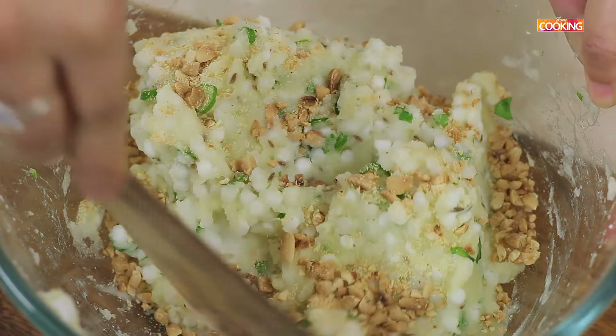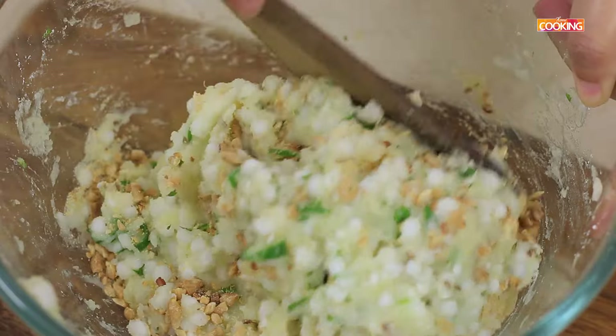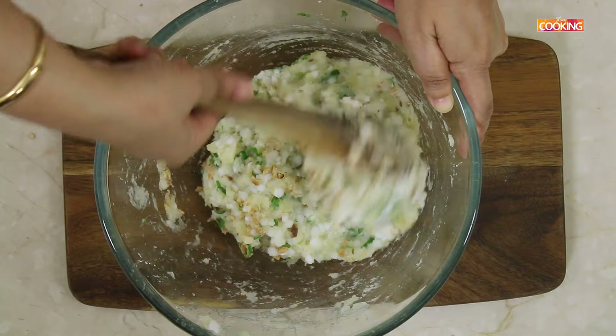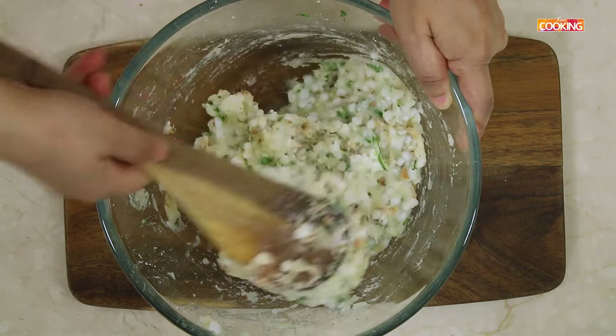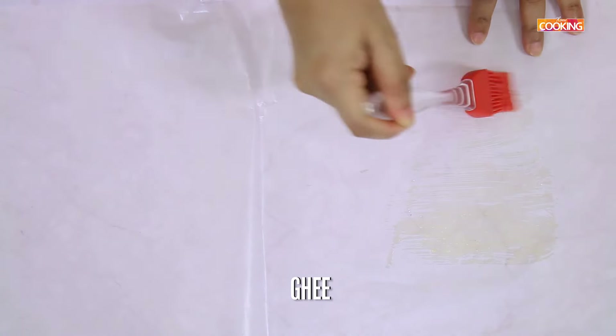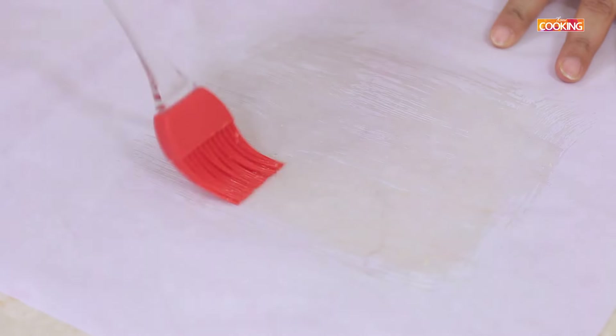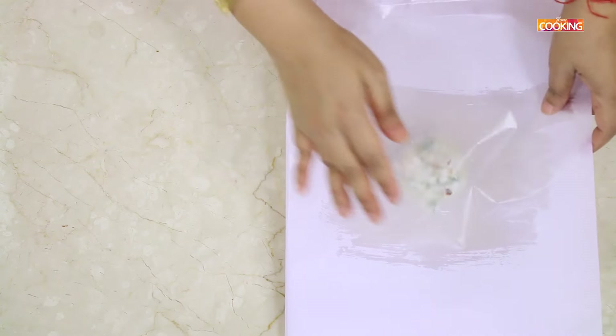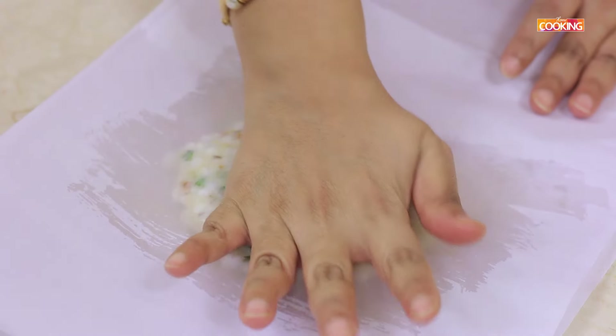The peanuts will give you a nice crunch. The mixture is ready. Now I am going to start making the Talipith. I have taken a parchment paper or butter paper — just apply a little ghee on both sides. I am going to fold this and press it gently and flatten it, because this mixture can be very sticky.